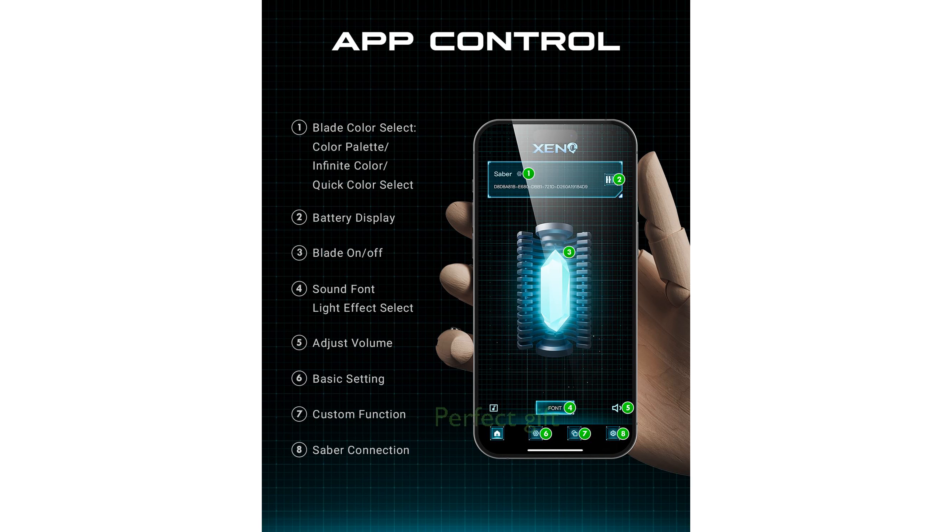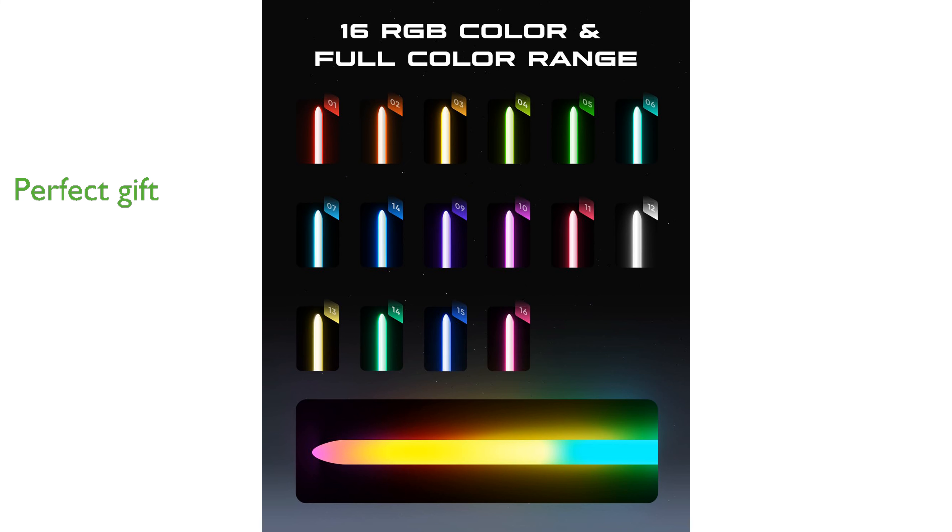This collectible-grade lightsaber is perfect for enthusiasts and makes an excellent gift for special occasions, from birthdays to holidays.